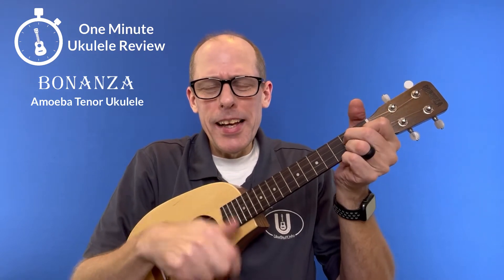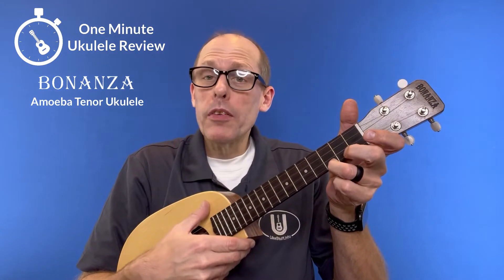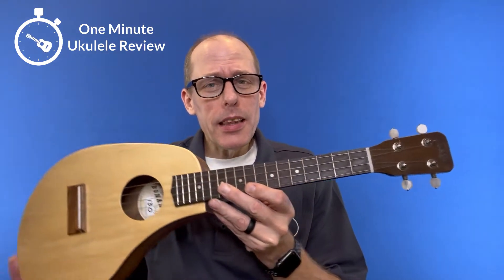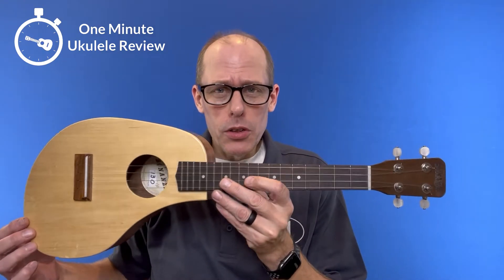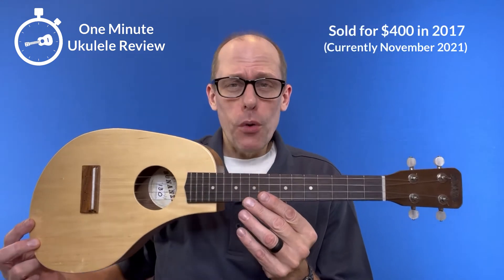Welcome to the One Minute Ukulele Review, brought to you by ukestuff.info. This time we are looking at the Bonanza Amoeba Tenor Ukulele. They don't make them quite like this anymore, and I think it sold for around $400.